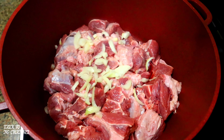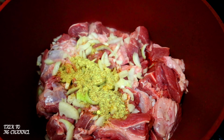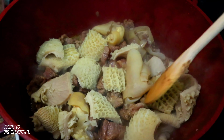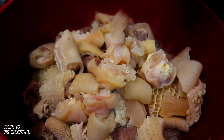In goes onion, in goes seasoning, in goes salt. Stir, cover, and allow to cook for at least 15 minutes. It has cooked for 15 minutes. Now it's time to add my assorted meat — remember, this has been pre-cooked.